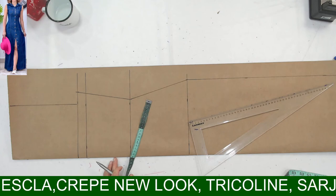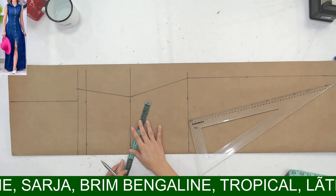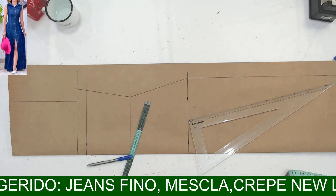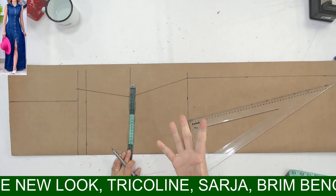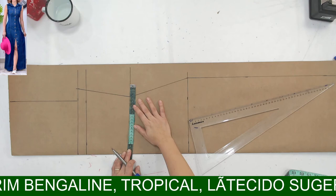A Amanda pergunta: a modelagem desse macacão é dos membros? Eu não sei se tenho ele — é de segunda-feira. Não sei se fiz um molde extra. A gente vai colocar aqui 3 centímetros de pence — 3 até o tamanho 48, 50. A partir deles, 4 centímetros para ficar bem mais acertadinho. Lembrando: as amigas que têm tamanhos menores de tabela, mas são peitudas, precisam colocar 4 centímetros. O tecido é crepe new look? Então, 3 centímetros aqui.